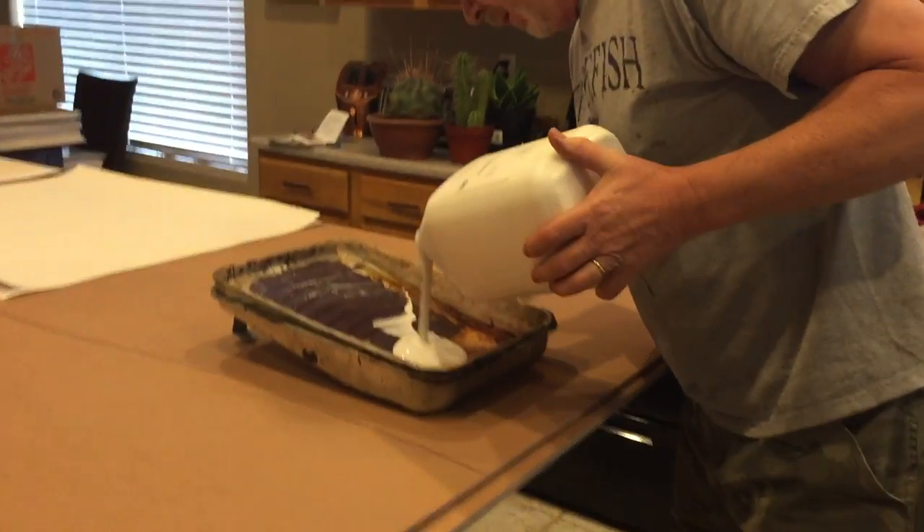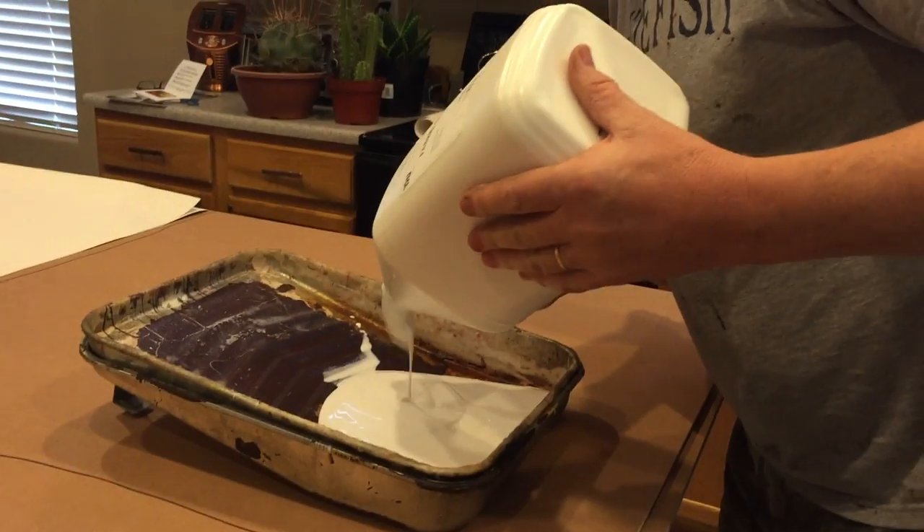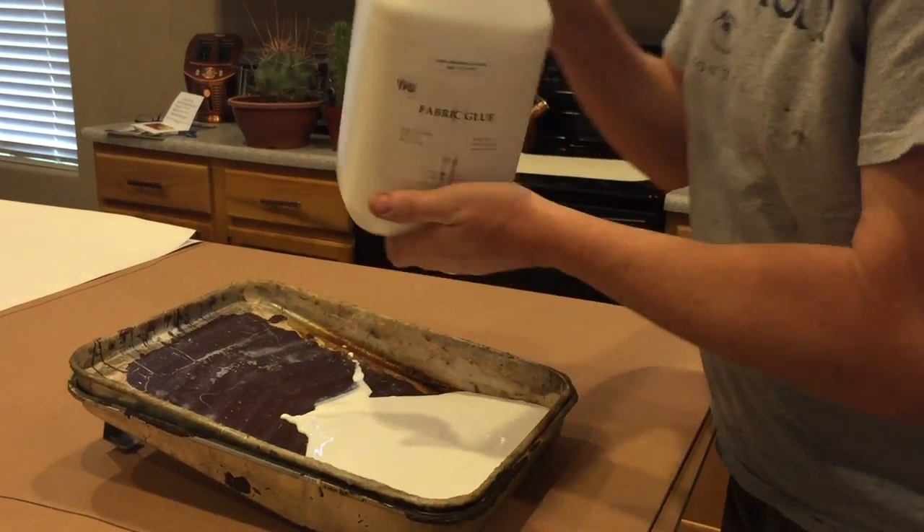It's a fabric glue, acid free. It's specially designed for mounting prints.